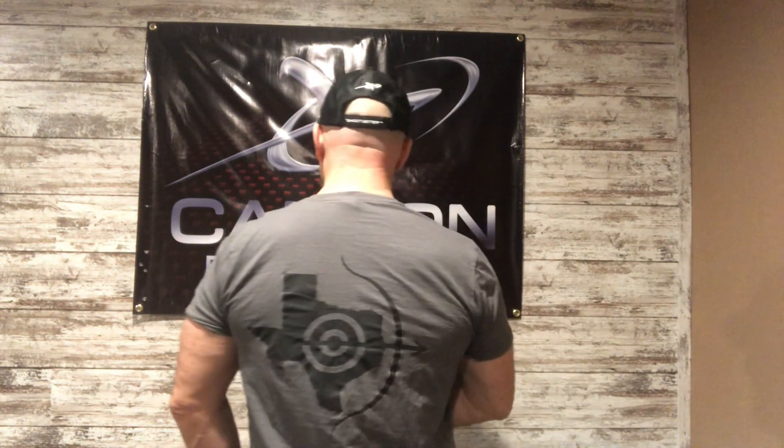Hey guys, what is up! Finally some new content, rocking my Texas barebow shirt. Shoutout to Rick, Greg, Joe and all the guys down there — they do a lot to help with the sport. Some great shooters, some great guys. I think they're gonna have these at Lancaster, so if you're going, might hit some of those guys up and have them bring some — make sure they have your size.